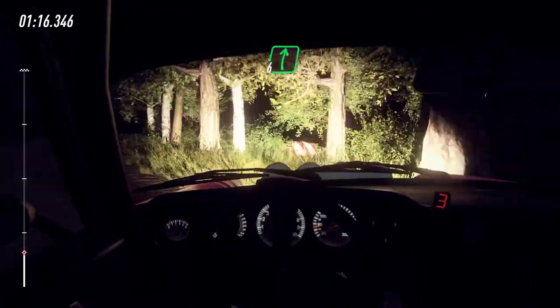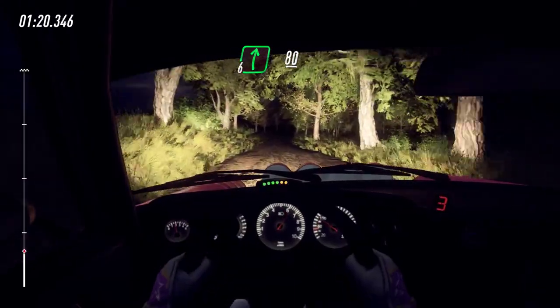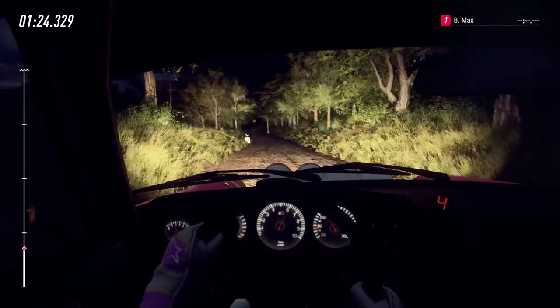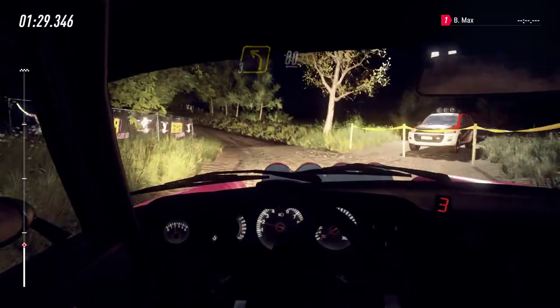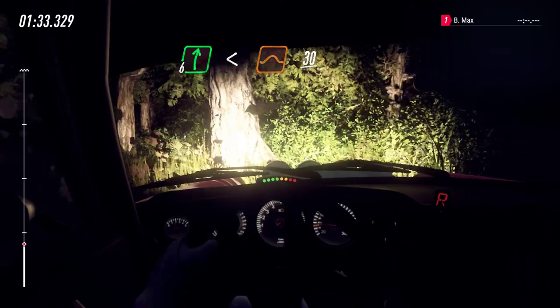60. 6 right to keep left over 80. 80. Caution crest, turn 3 left long. 80. 6 right long, opens over crest jump. 30. Crest.